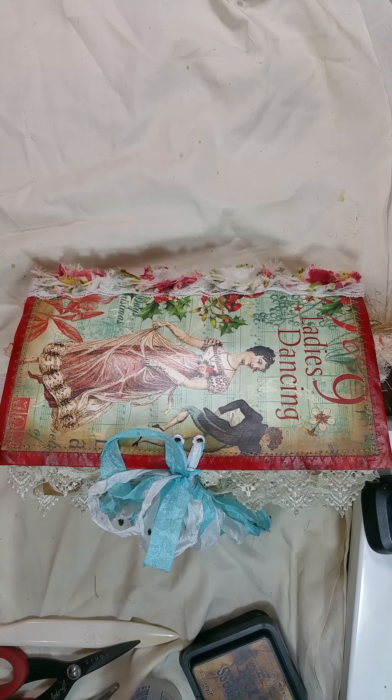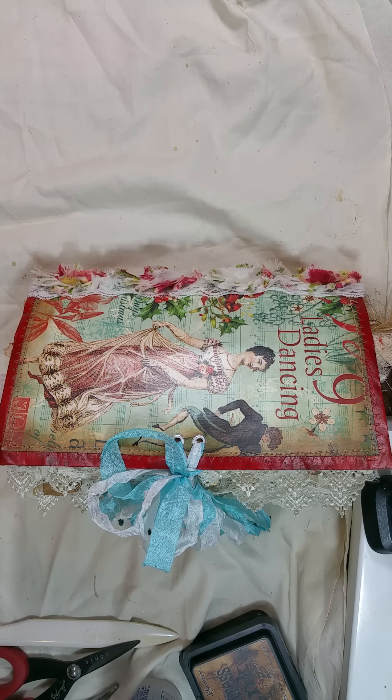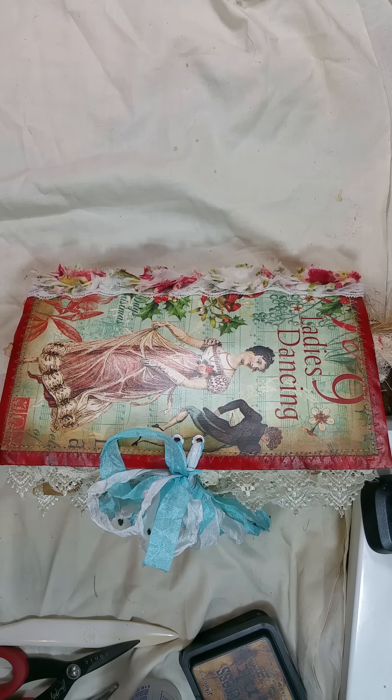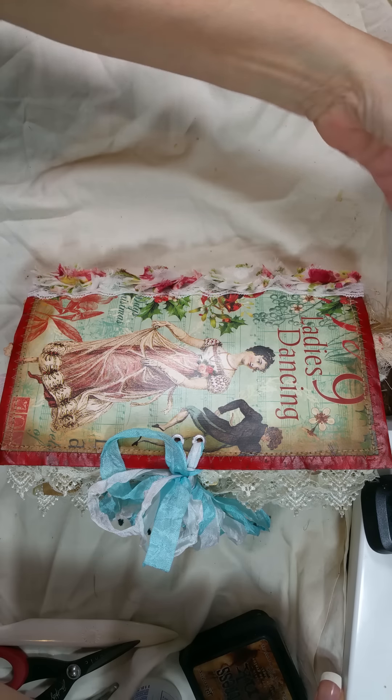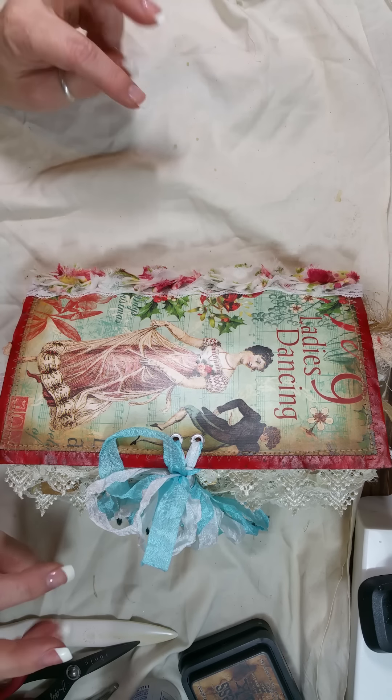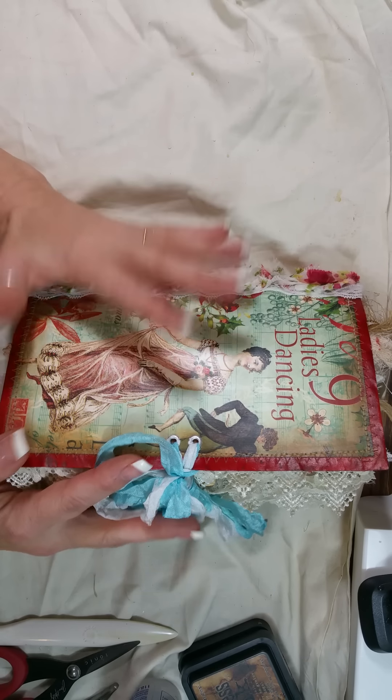Hi everyone, it's Paula here. I'm sharing my DT project for December for Tsunami Rose. This is one big fat signature and I used her Christmas gift kit and her Christmas list kit, also some of her big elements and her flowers. This is also for a swap with Irina, so I killed two birds with one stone! I super love the way this turned out.